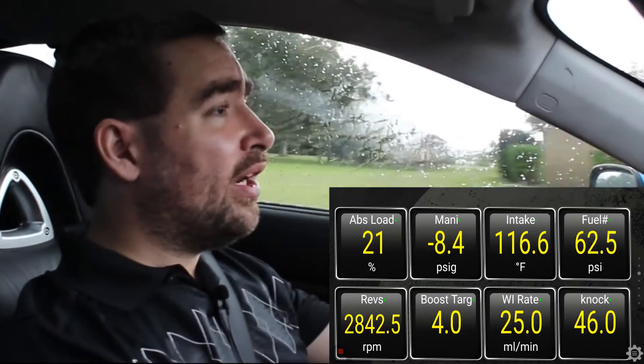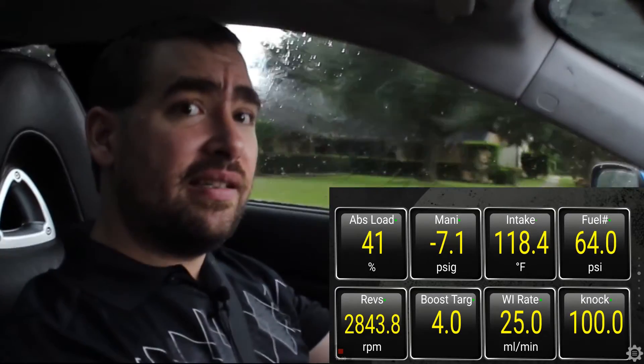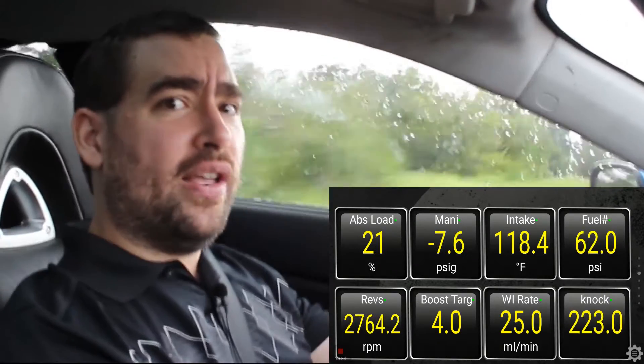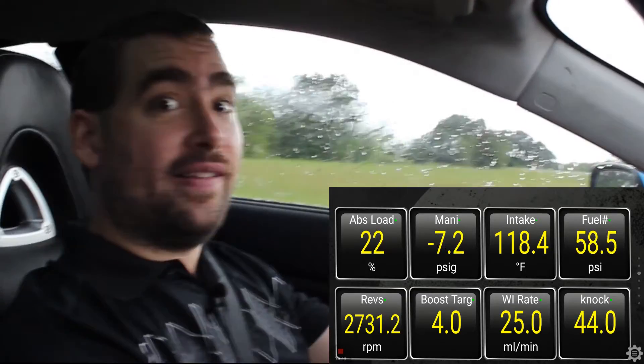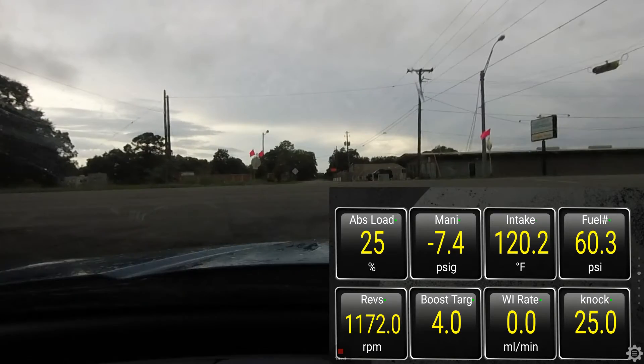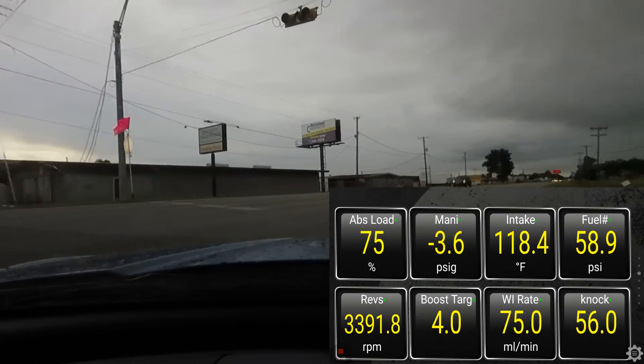If you've liked this episode of Voiding Warranties and you want to see more stuff that I'm doing with the car and with other projects around the house, please subscribe. And if you just like this video because you think it's awesome — I mean, I think it's awesome — then click like. And keep on voiding warranties!